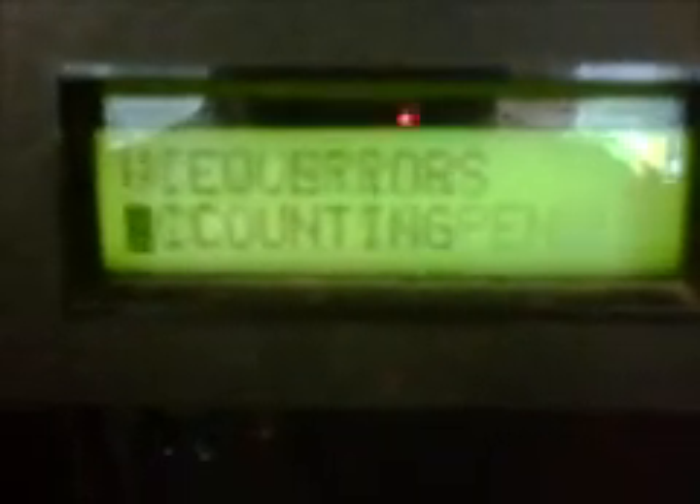You continue to hit J until we come to 'price,' at which point you hit the pound sign, which brings us to the price menu. Go back to J to go down to 'single product' — yes, we want to price one single product.